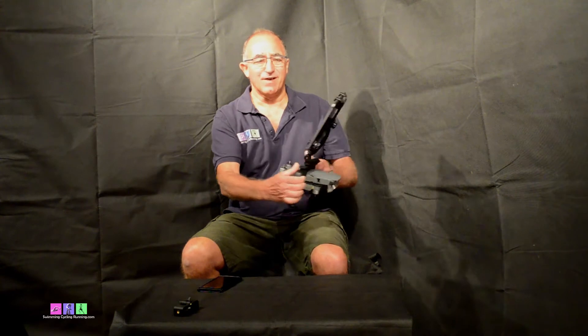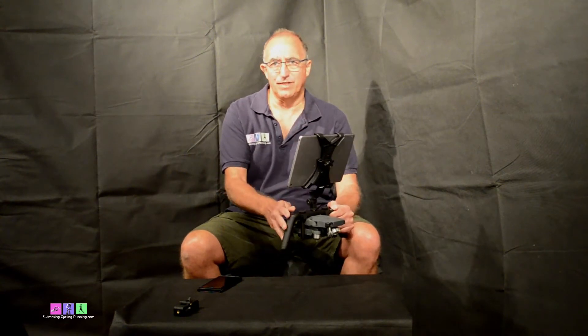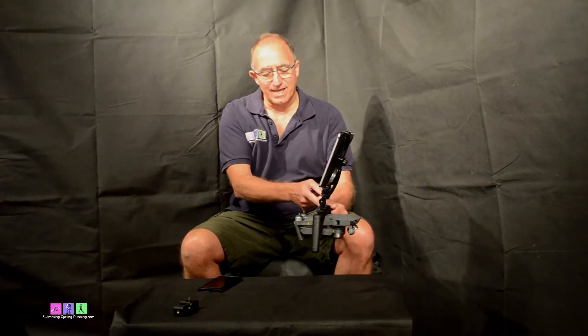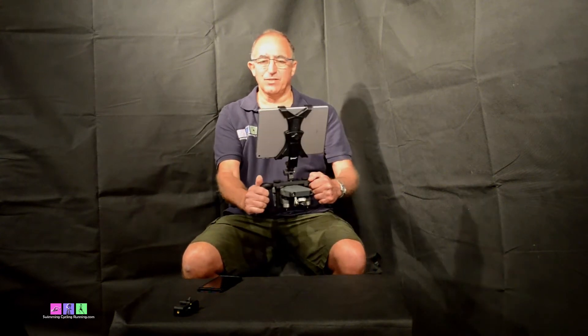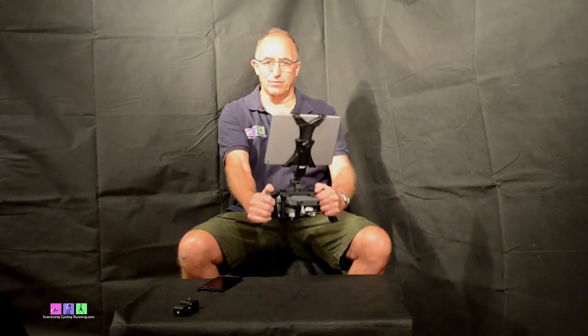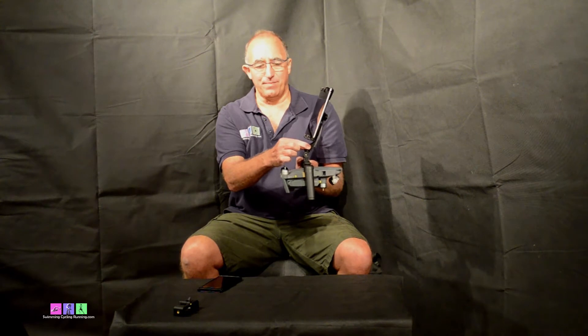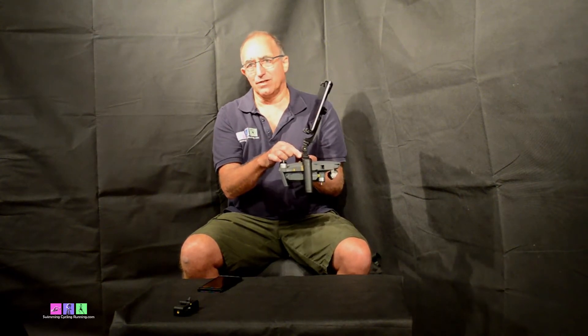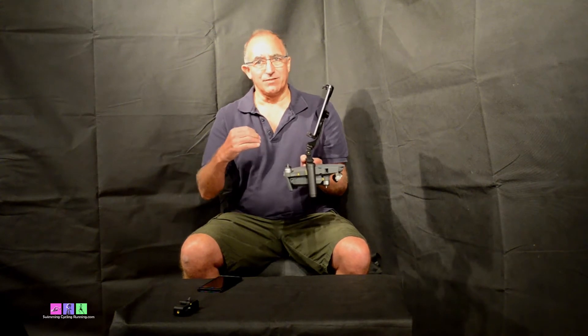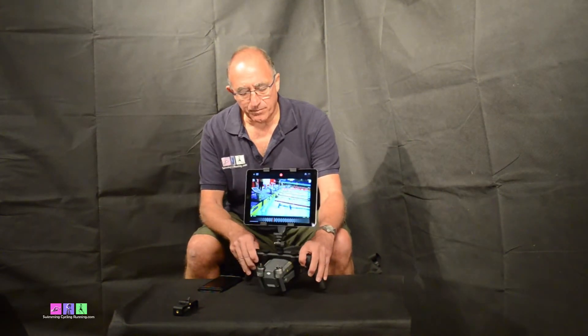I actually have an iPad controlling the Mavic Pro, and this gives me phenomenal quality video. The adapter I've put on top is just to make sure I can tilt the iPad slightly, because I don't want it necessarily straight up — I want to be able to look at the iPad as I go along. You can literally work with the iPad mount directly on the Katana, but I feel that tilting it slightly gives me more variability. So suddenly from a position where I had a small phone, I have a massive screen I can use to inform my athletes of what's going on.